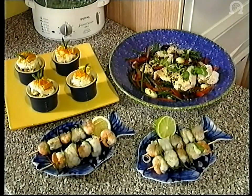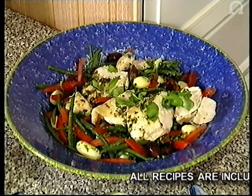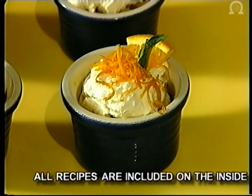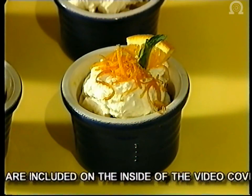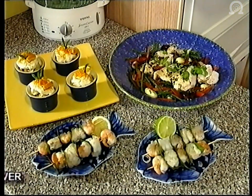So there we have it. Our starter, which is our lovely monkfish and prawn kebabs. Our main course, which is the chicken nicoise. And our dessert, which is bananas and oranges in Cointreau with lovely whipped cream. Now, if that's whetted your appetite, stay with me because the next section coming up is classic puddings.